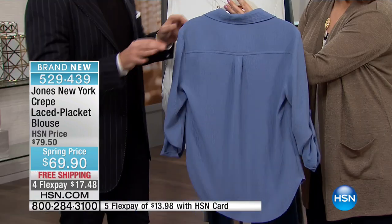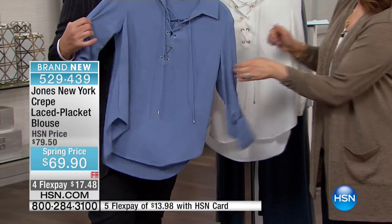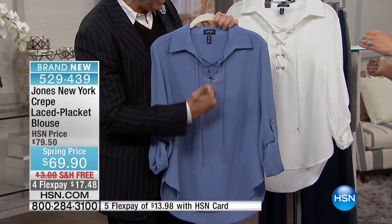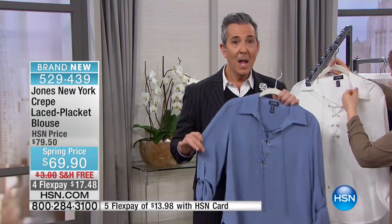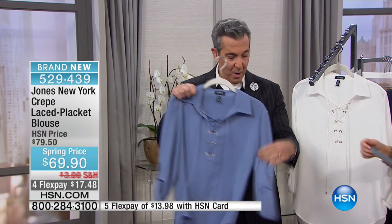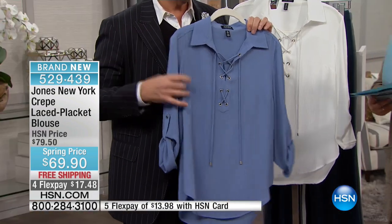It drapes where it's supposed to. What's great about this top is it goes into your wardrobe and you don't have to do anything, because it's got this laced-up placket front. There's a 70s vibe happening here, but it's still clean and classic with a twist. You can roll up the sleeve — it has a little tab detail to keep it in place — or wear it long if you'd like.